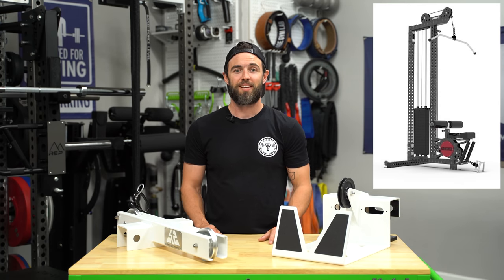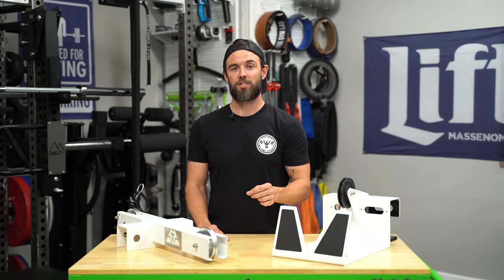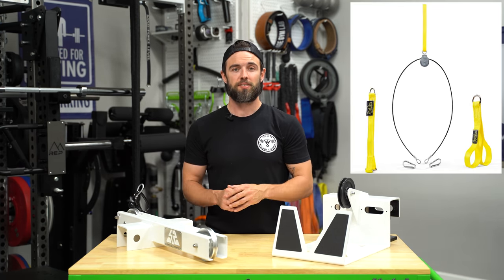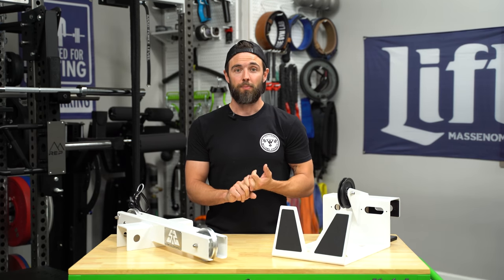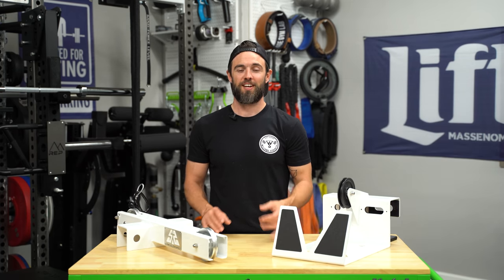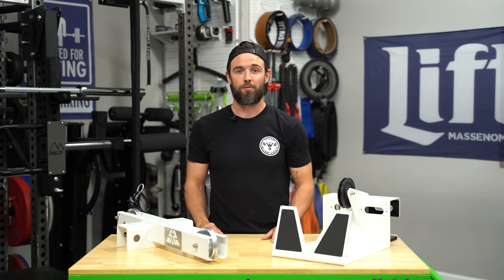Below the single stack you have your lat pulldown and low row, which takes up roughly the same square footage. While it's not as versatile as a single stack in that you don't get an adjustable pulley, it does have at least one advantage in that you get a one-to-one ratio, which is exactly what you want on a lat pulldown and low row. Lastly, you have your rack-attached pulley system — things like the Pulley Pro, a simple DIY solution, or something more polished like the Rogue Slinger. The UPS fits in this category, but with some very noteworthy features.